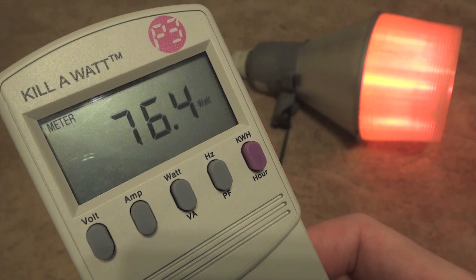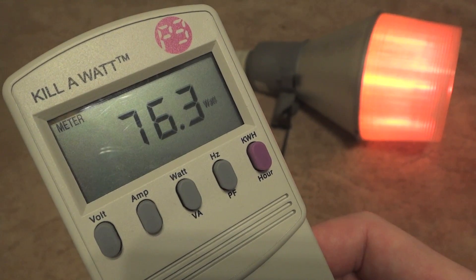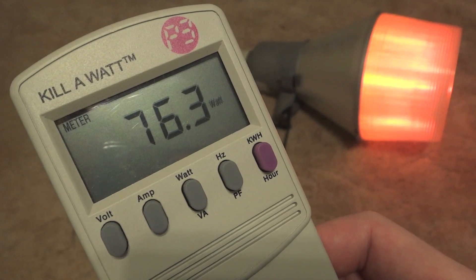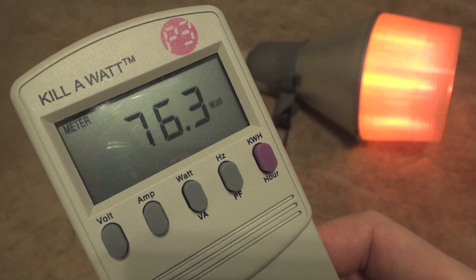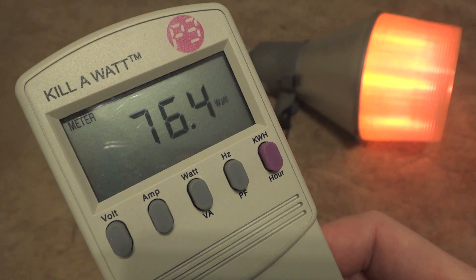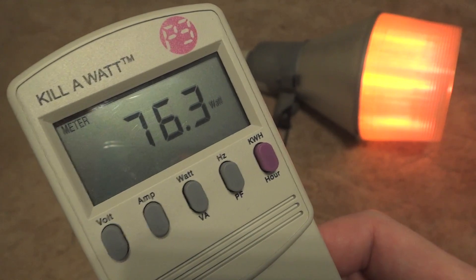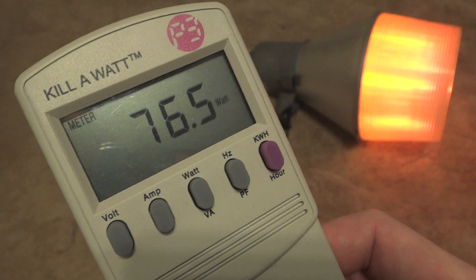Even though the fixture is not all the way at full brightness, surprisingly enough, this is the watts that the fixture will be when it is at full brightness. So there's not much variation in the watts during the warm up or at full brightness. Pretty much, a 35 watt low pressure sodium fixture takes about 76 to 77 watts.